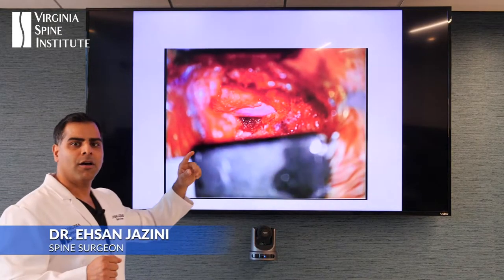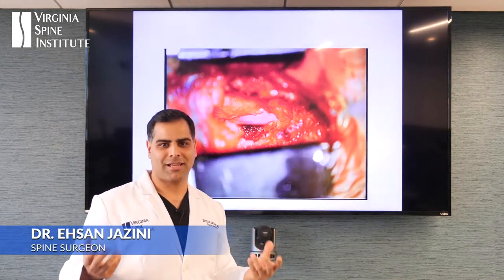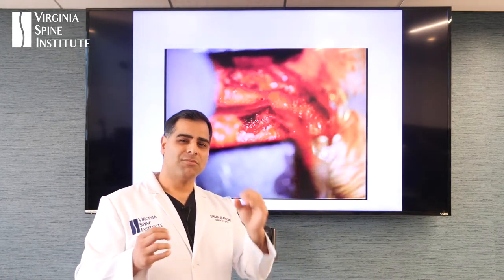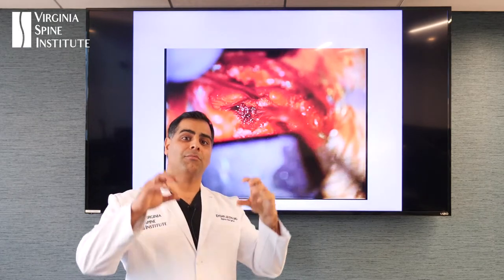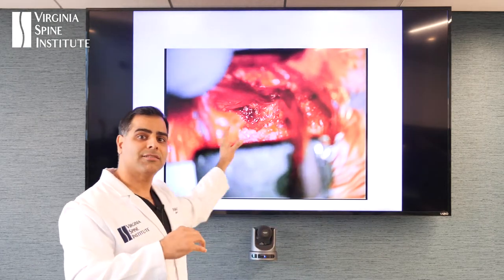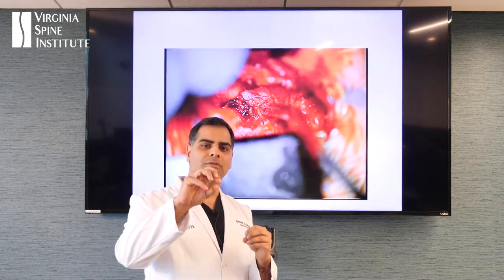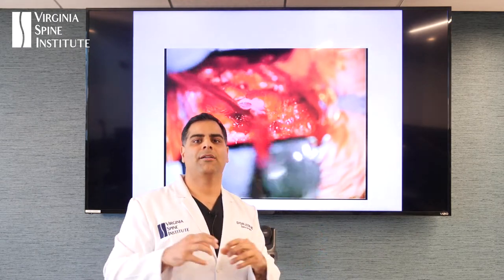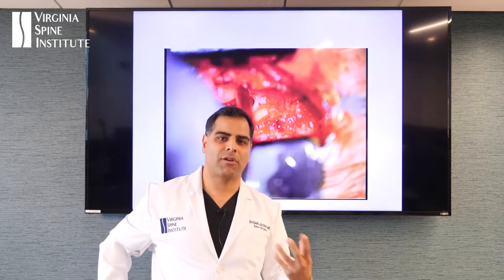This is a video showing what a microdiscectomy looks like. A microdiscectomy is what it sounds like — it's a small incision that we're making, using a microscope that gives us 10x power of magnification, to figure out how we can remove that fragment without damaging anything, without disrupting the posterior structures — the back structures that support our spine.